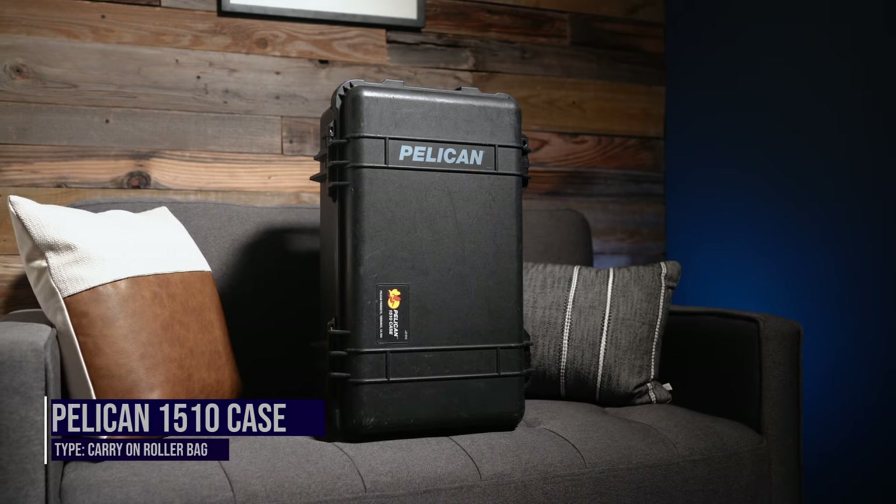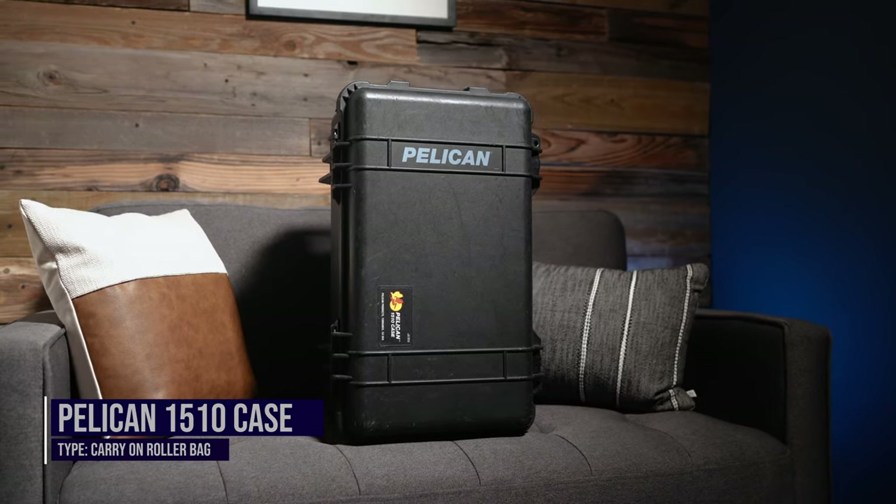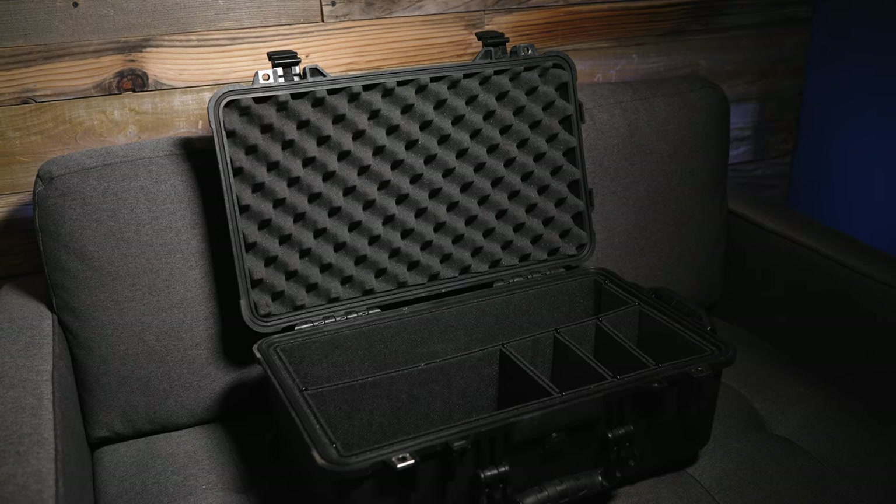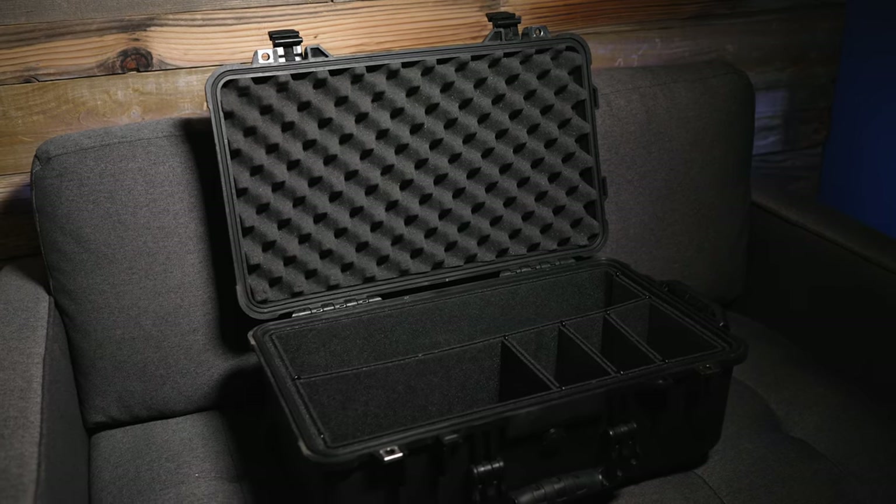The last carry-on I'm going to cover today is the Pelican 1510 carry-on case. Just like with the Manfrotto Manhattan, I've trusted this carry-on for the last three years. Pelican is a very well known brand and having a hard shell case to protect your gear is definitely an advantage, but when it comes to size comparison between the Think Tank carry-on and the Pelican, you're looking at a lot less storage space inside the Pelican. This is a pretty standard carry-on with padded interior dividers and a foam topper. Be sure to consider how much gear you're carrying before you decide to buy it.